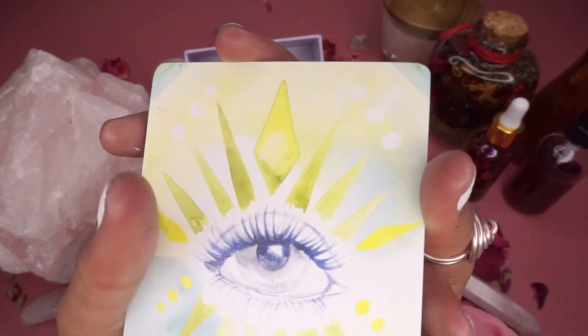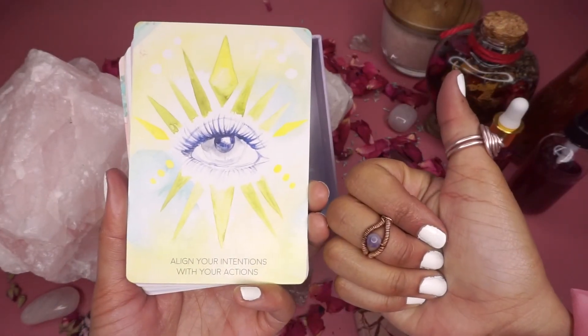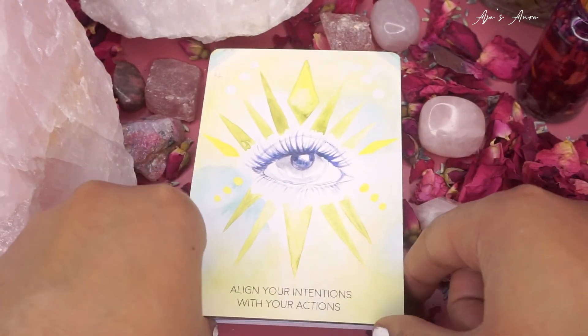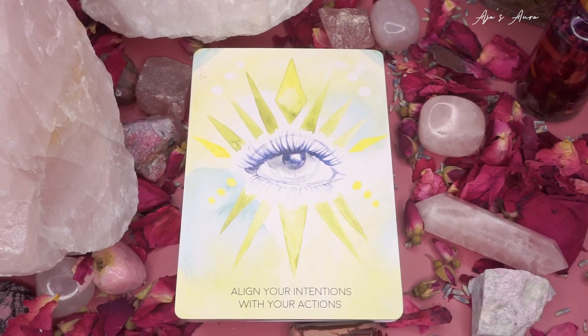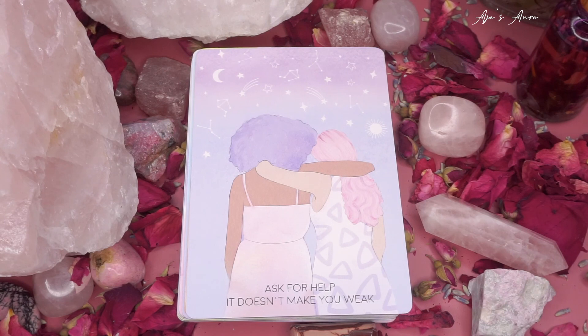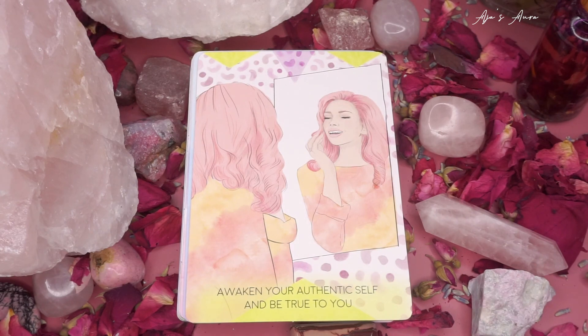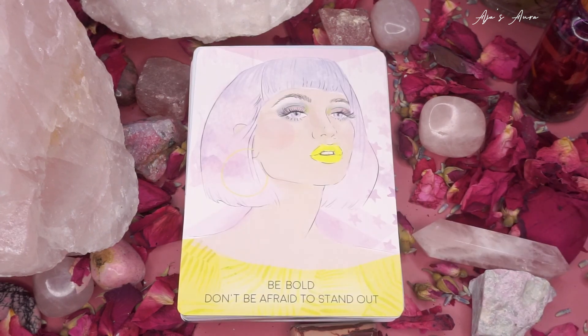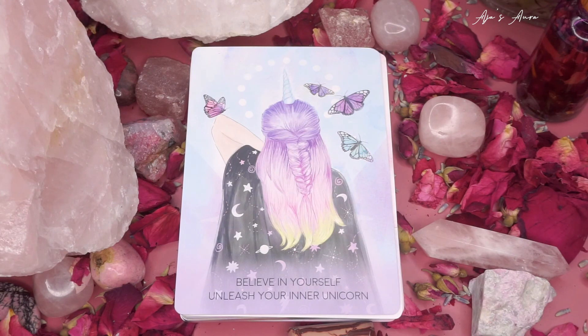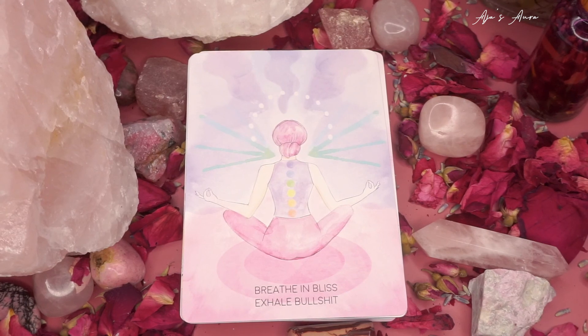We finished the routine — I made it short and sweet so we can get into the cards. I'll read all 44 cards for you. First: align your intentions with your actions, allow unlimited abundance. Ask for help — it doesn't make you weak. Awaken your authentic self and be true to you. Be bold, don't be afraid to stand out. Believe in yourself, unleash your inner unicorn. Breathe in bliss, exhale bullshit.